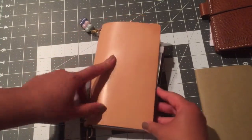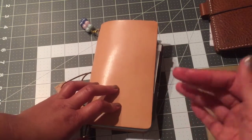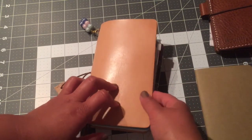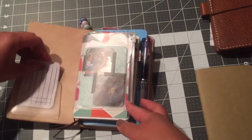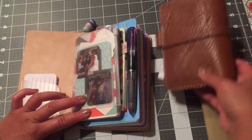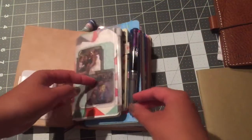Let's take a look at the inside. I wanted to share how I set it up and what I'm doing for August. As you know from my other videos, I was using the Chic Sparrow field note size and I wanted to try the personal size to have a little bit more space.